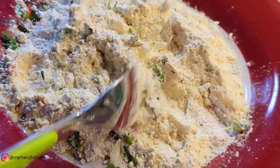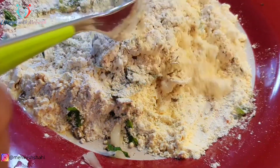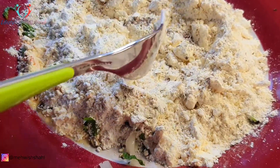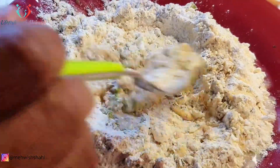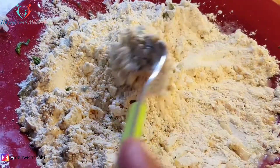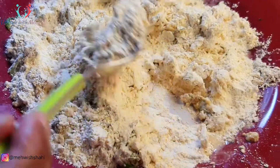1 tablespoon دیسی گھی آپ کو چاہیے ہوگا — اگر آپ ڈالنا چاہتے ہیں تو ڈالیں، اگر proper healthy version چاہتے ہیں تو دیسی گھی نہ ڈالیں، یہ آپشنل ہے۔ کچھ لوگ جب آٹا گوندتے ہیں تو اس میں 2 tablespoon یوگرٹ بھی ڈال لیتے ہیں، یہ بھی آپشنل ہے۔ اگر ڈالنا چاہتے ہیں تو ڈالیں، ورنہ سادے پانی سے آٹا گوندیں۔